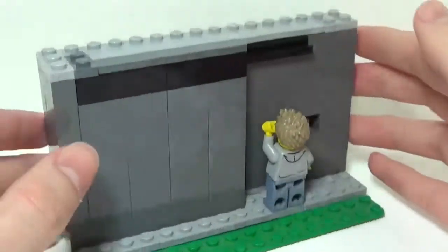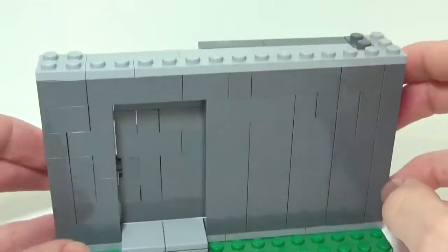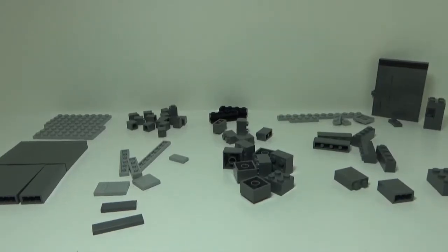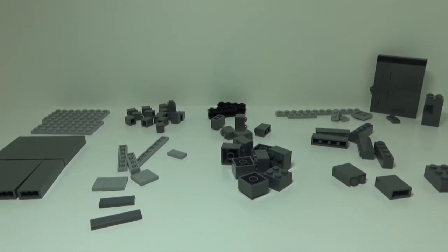This is a very simple build — there's not too much going on with it. I'm going to disassemble this and give you a step-by-step process on how to build this sliding door. I've left the door and a small part of the wall together since that is the more special part of the build.